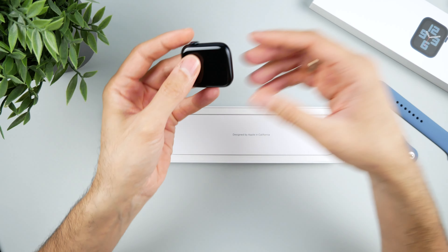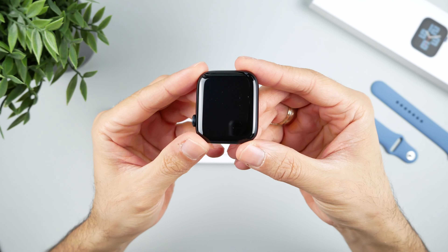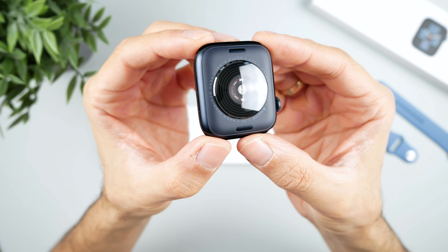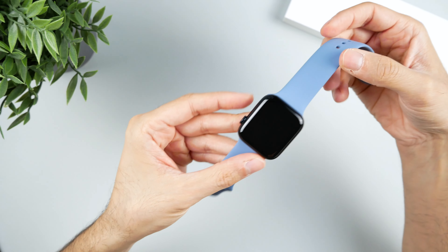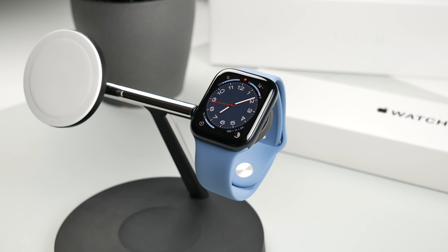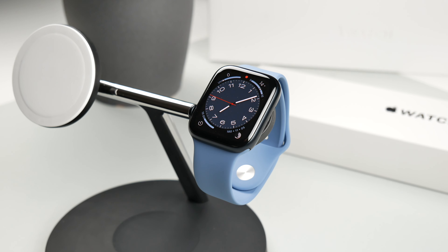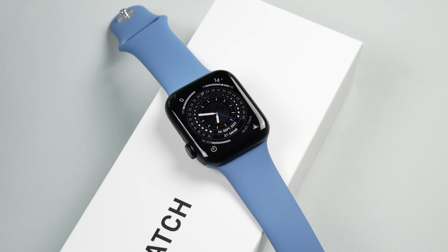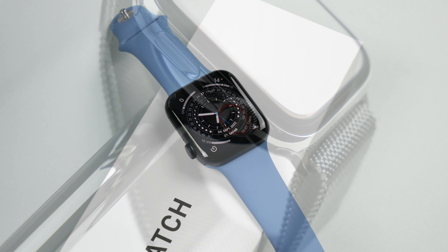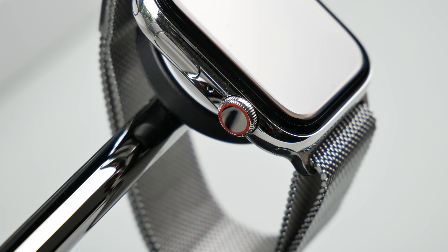Prices start at €299. Depending on which size and which bracelet you choose, the price increases accordingly. You also have the choice between a GPS version or GPS with cellular. With the additional cellular version, you can use your mobile phone plan on the Apple Watch independently of the iPhone, but only if your provider also supports it. The cellular versions can always be recognized by the red ring on the edge of the crown.